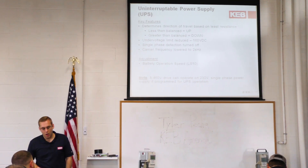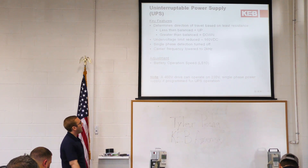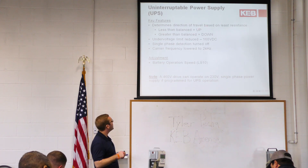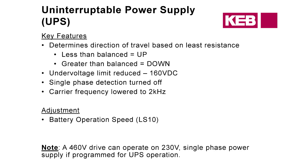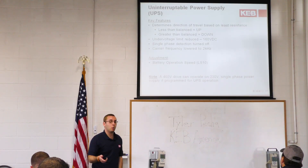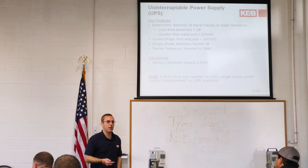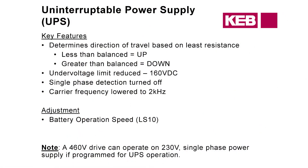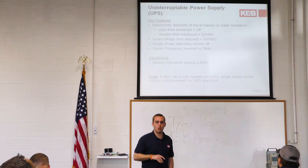UPS operation — uninterruptible power supply. If you're using a battery to back up your power when it goes out, you would program this into your inputs. What this does is bypass a few of the protection measures inside the drive. In particular, the carrier frequency is lowered to two kilohertz — you'll probably hear that and it will sound loud, but in this case we don't really care because we're just running under emergency power. We want to get passengers out safely. Single phase detection is also bypassed — a lot of times they're just using single phase 230, which is fine, but normally you'd get an error. That error is turned off when this input is active.